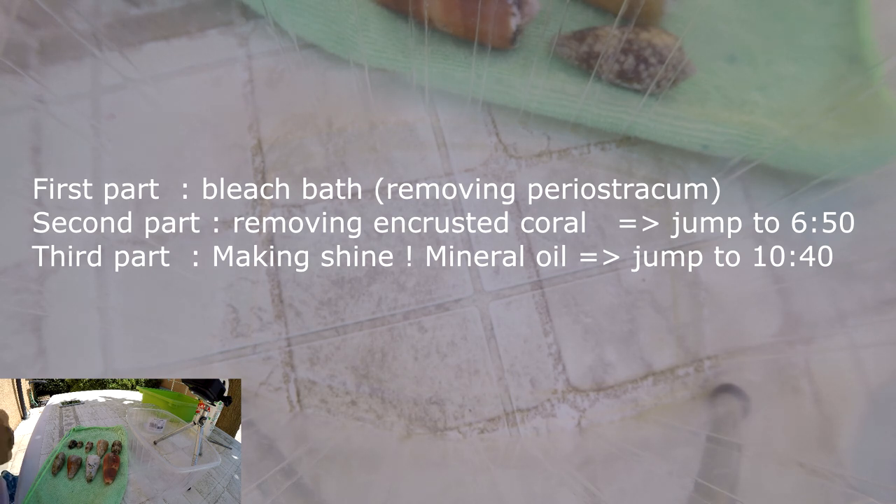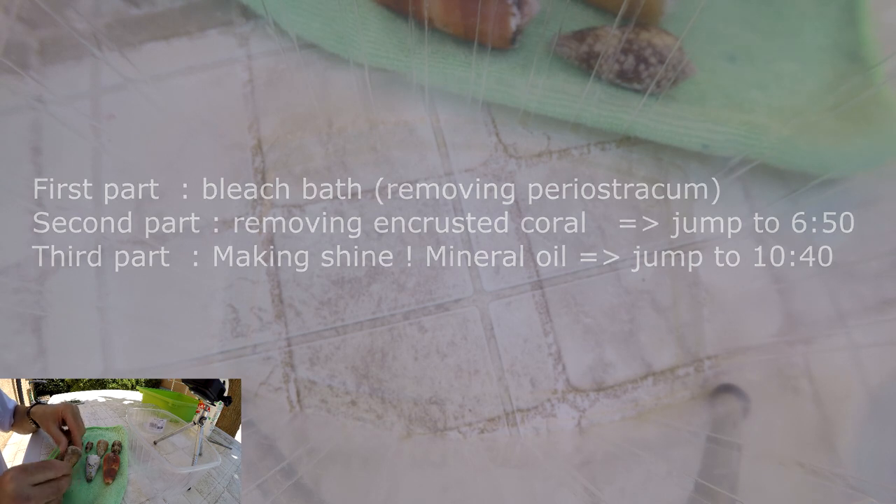If you just want a few tips and a short video on how to clean your seashell and get rid of the peristracum, especially on the cones, you can watch this video. We have some seashells to clean here — you can see they are cones and they have the peristracum, so they're not really shiny and don't look that pretty. The peristracum can be thick like these ones, and you can have crusted algae or corals.